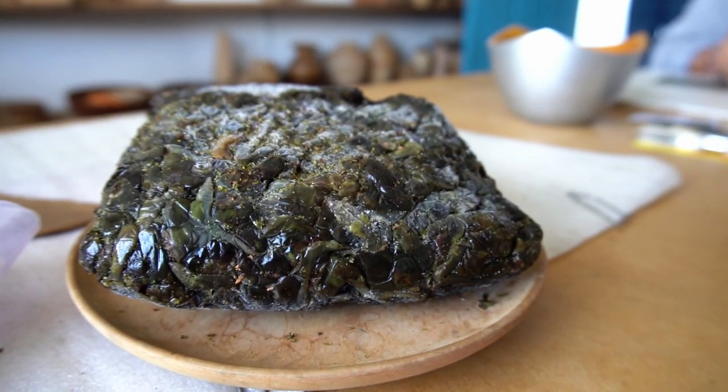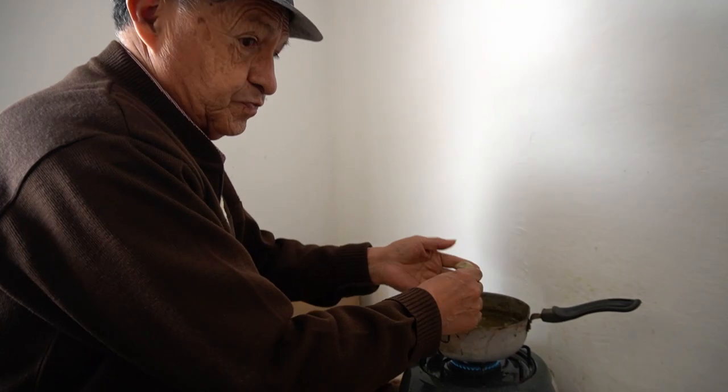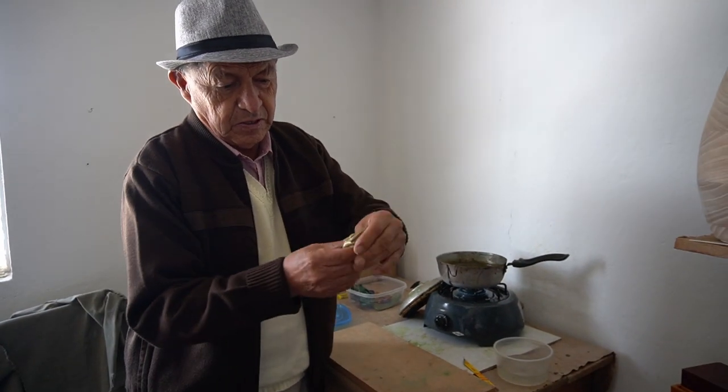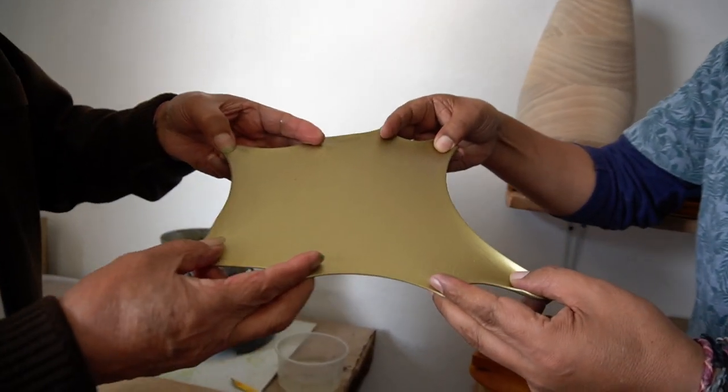Back in the workshop, the artisan breaks off a chunk of leaf buds to use, dunking them in hot water to soften the resin. The resin is first cleaned and dyed by hand. Then, after reheating, it is stretched to form a sheet.